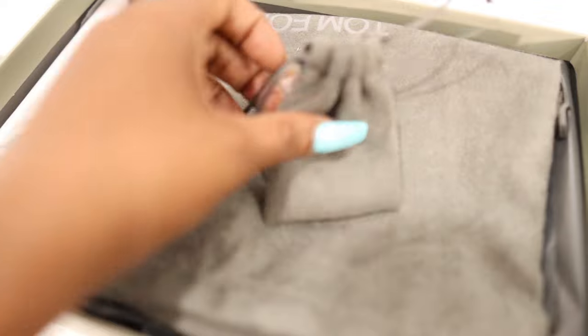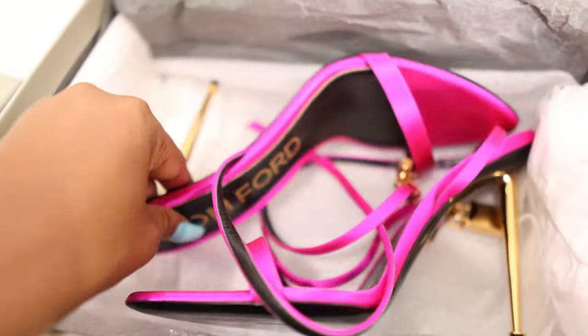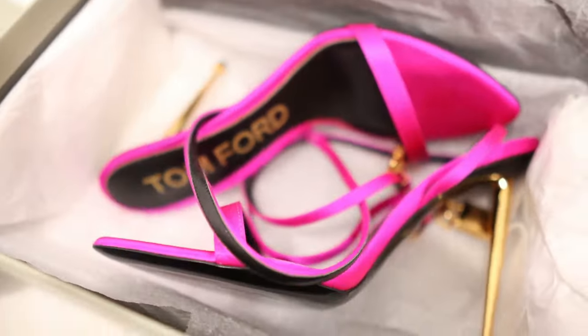Next up are these heels — let's go ahead and open this up. It comes with an extra heel tab in a drawstring pouch. Let me tell you guys a story: for my birthday photoshoot I wanted the lime green metallic heels, but when I went on the website I didn't see my size. Because this was my first time ordering Tom Ford sandals I had to go to the store to try them out. And these are the gorgeous heels right here — this is another work of art. These are the Tom Ford padlock sandals.